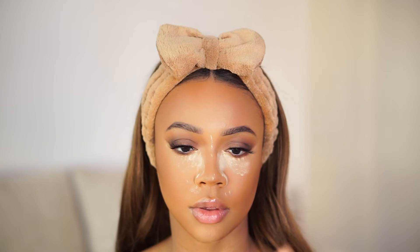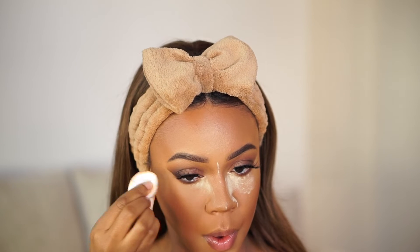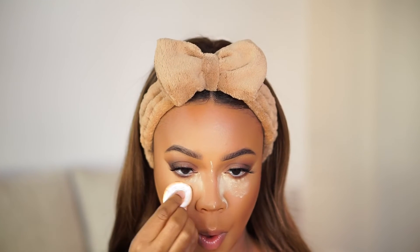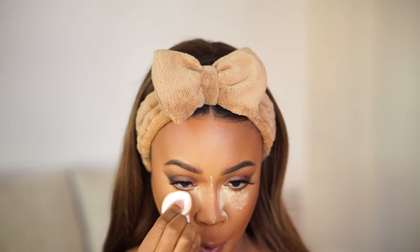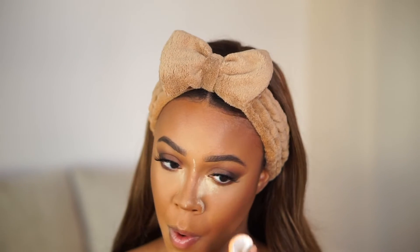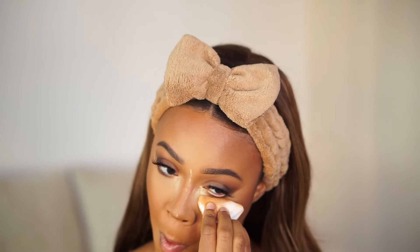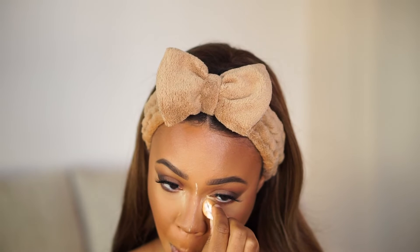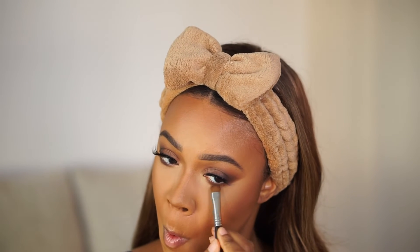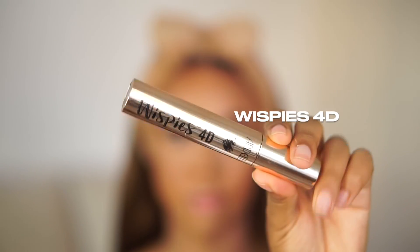Now we're going to set that powder. I used to just brush it away, but I learned to press the product in — it looks so much better and lasts so much longer. I use the little powder puff things — I get the four or five pack from Ulta Beauty — and I press that powder in under my eyes and all over my face. It really helps set everything and looks so pretty.